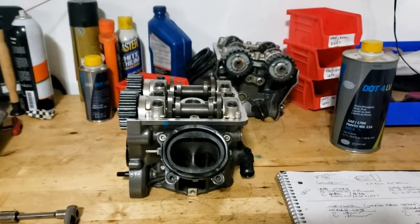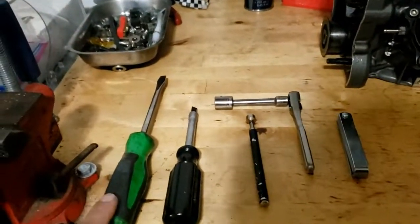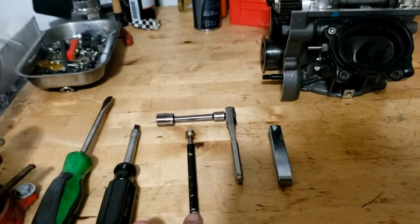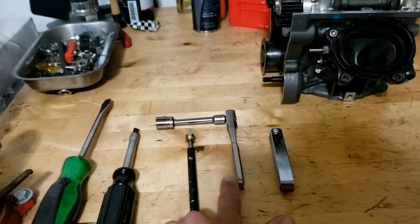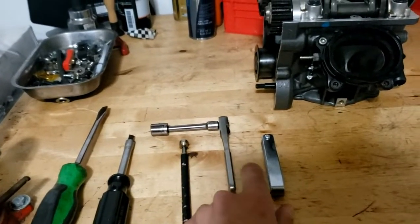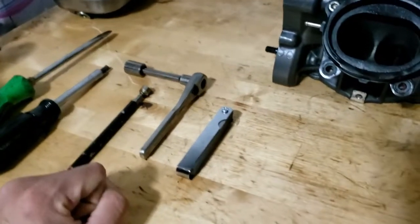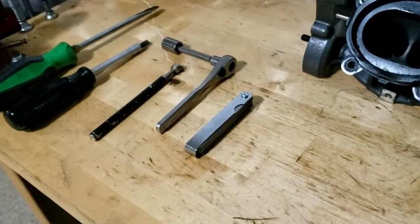A few tools you'll need for this job: you'll need a screwdriver — I've got two here — a magnet tool if you have one, it's convenient to have, a socket wrench with a 12mm socket, and feeler gauges that go from 0mm up to 0.25mm and beyond.